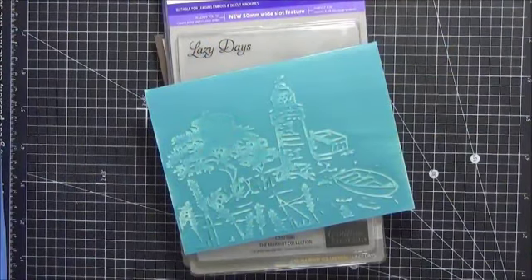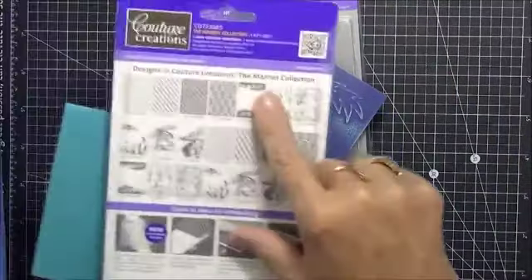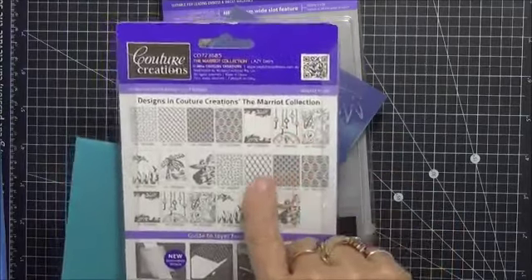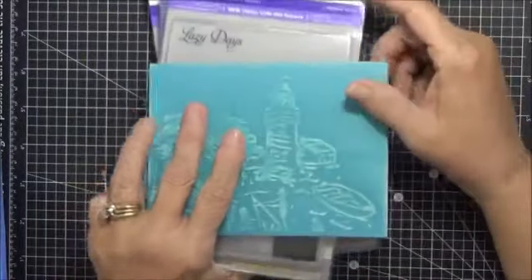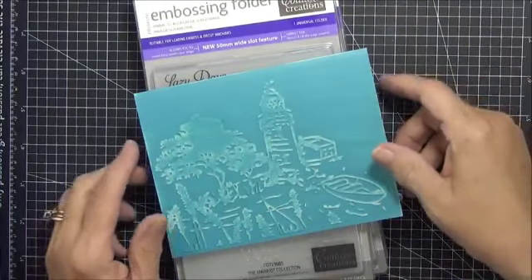Hey everybody, this is Peggy for CropStop.com and today I am going to show you a collection of embossing folders from Contour Creations. Now this particular collection is called the Marriott Collection. I have almost all of these — some I don't have — but the ones I do have, I'm going to show you how they look and actually some of them I pulled together and put into cards. I've got a lot of them to show here, so let's just get started.